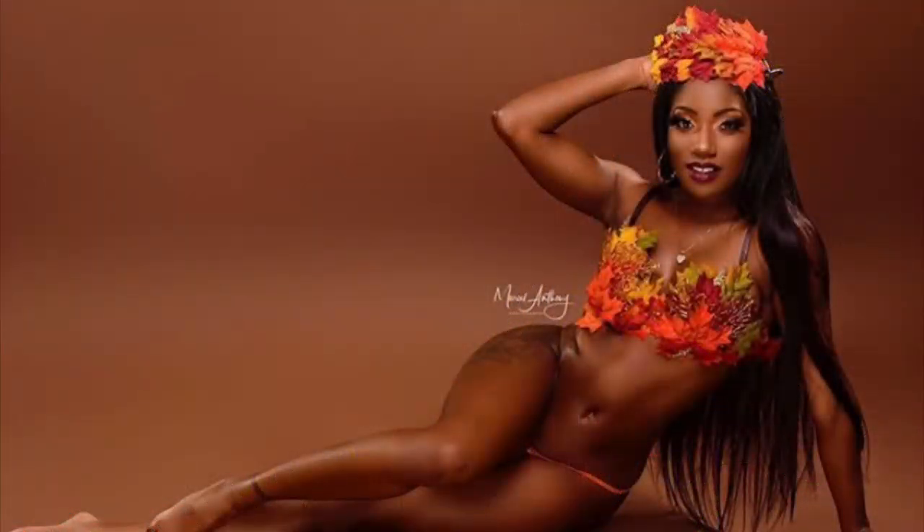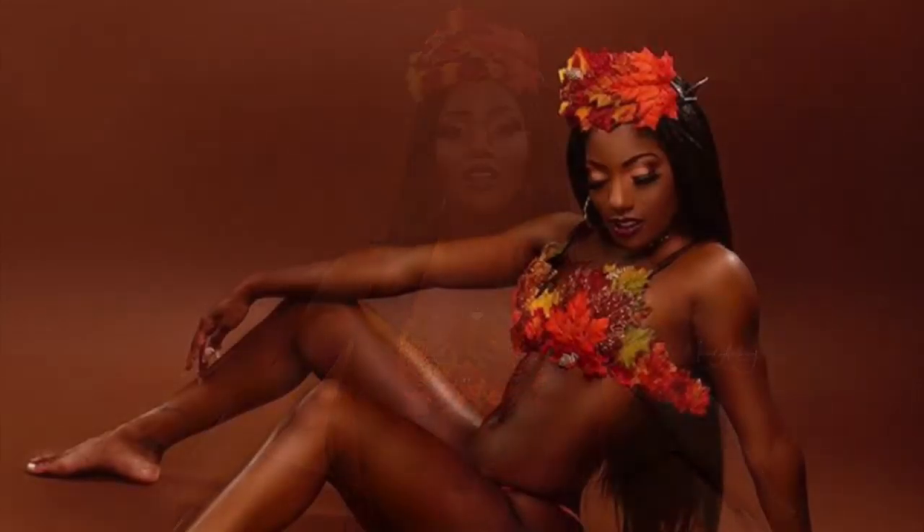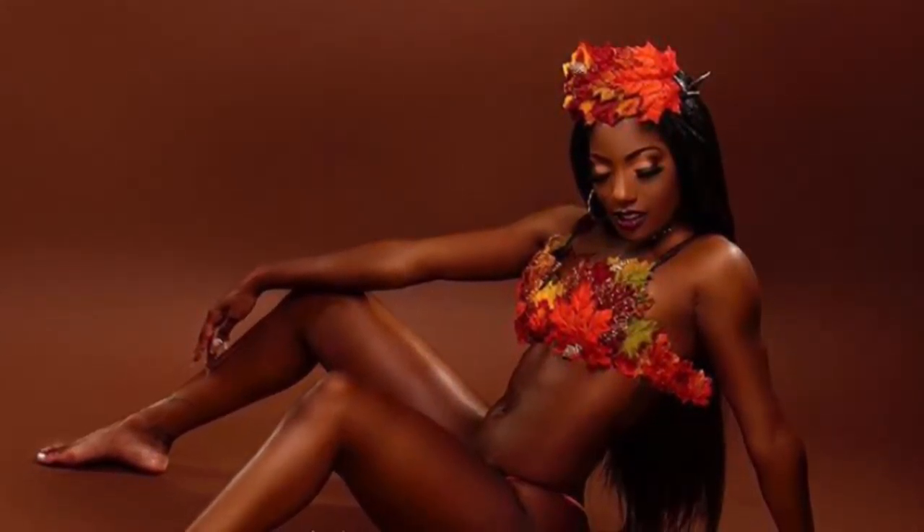These are the pictures from my best friend's photo shoot — they came out so beautiful. She looks so good in this autumn leaf rave bra and crown set.